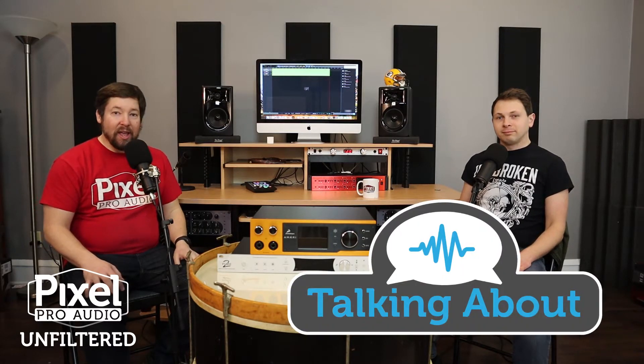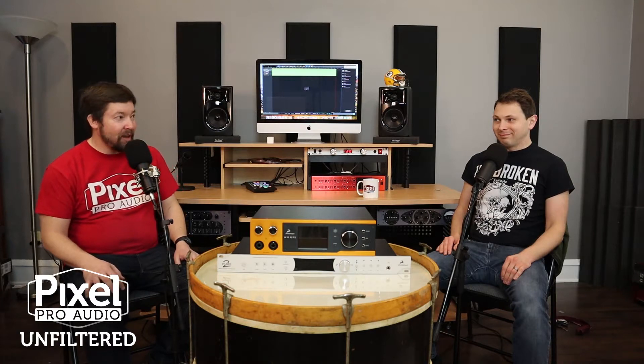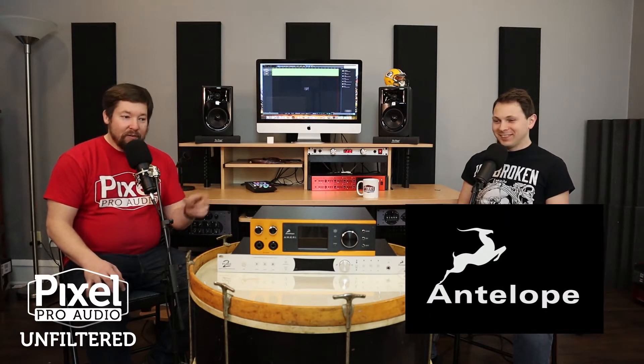Hello everyone, welcome back around the drum. I'm Tay, this is David. Today we are talking about Antelope Audio mastering converters — A to D, D to A conversion and clocking technology by our friends at Antelope Audio, who were gracious enough to send us these two items to get our hands on and see for ourselves. David, please start us off — what are these two items and how are they different?